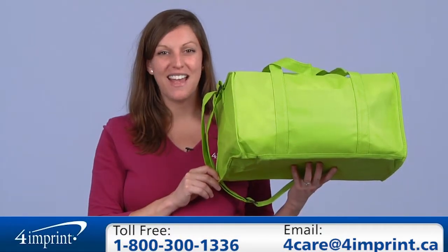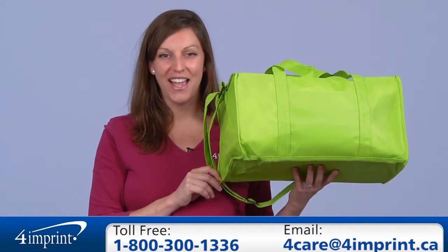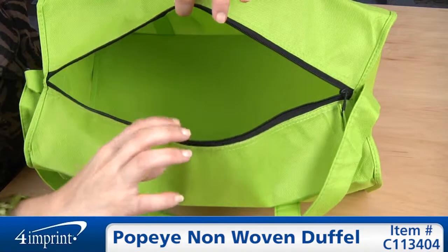Thank you for watching 4imprint's online videos. If you have any questions on this or any of our additional items, please feel free to contact our friendly customer service representatives and be sure to check out the Popeye Polypropylene Duffel.